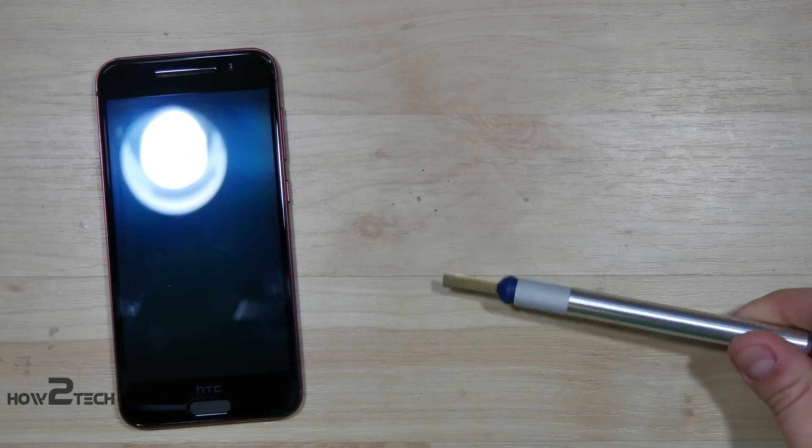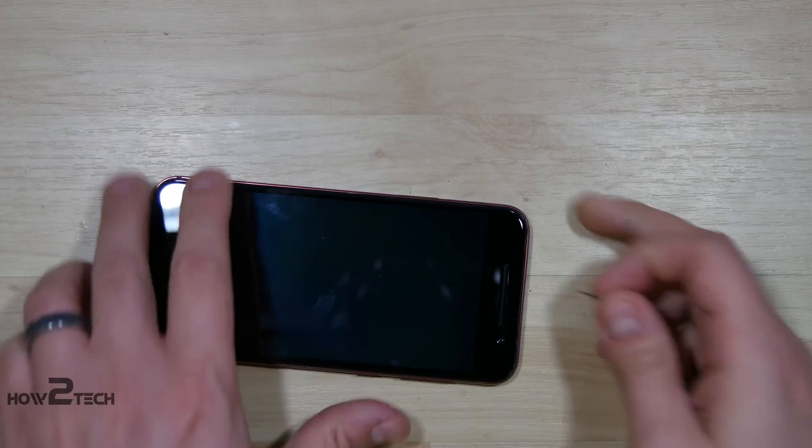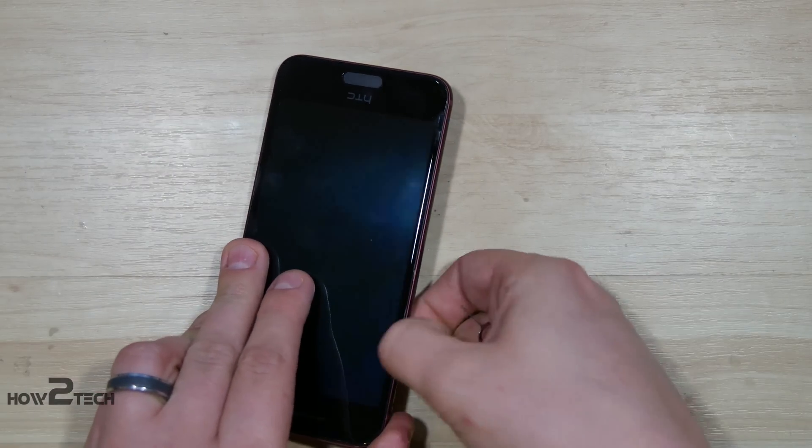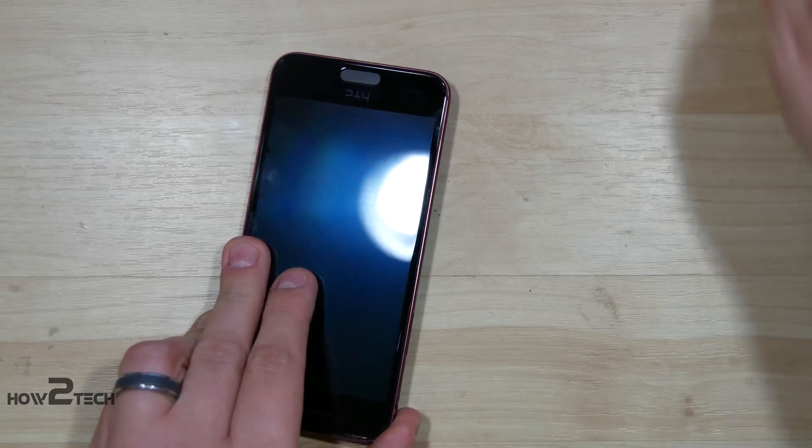Now this screen is actually already broken, so I'm not too concerned about damaging it. One last tool I should need is a razor blade. I like to use this to help pop it open. And a SIM eject tool, of course. We're going to pop the two SIM slots out first — the microSD card and the SIM slot.